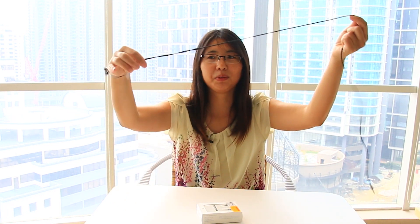Before I had Mi In-Ear Headphones Pro HD, but it was broken by my mistake. So like this, I have only one side left.